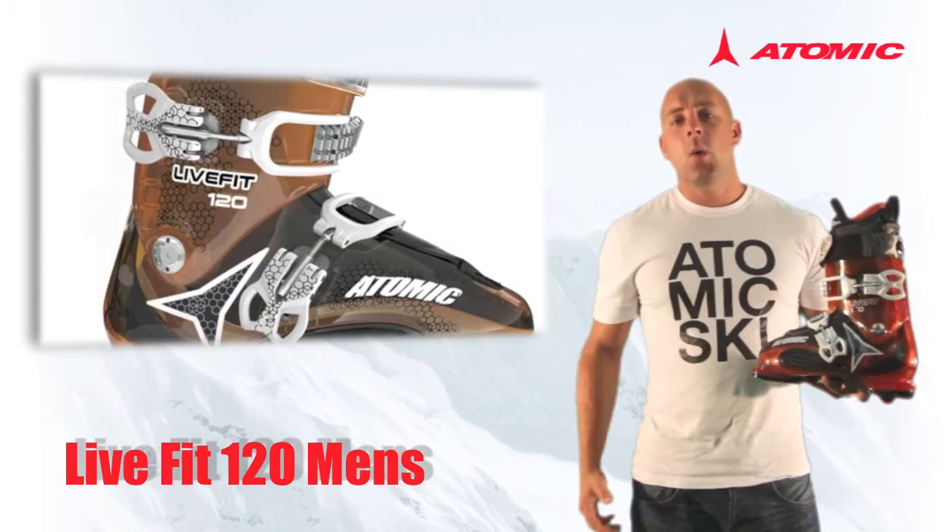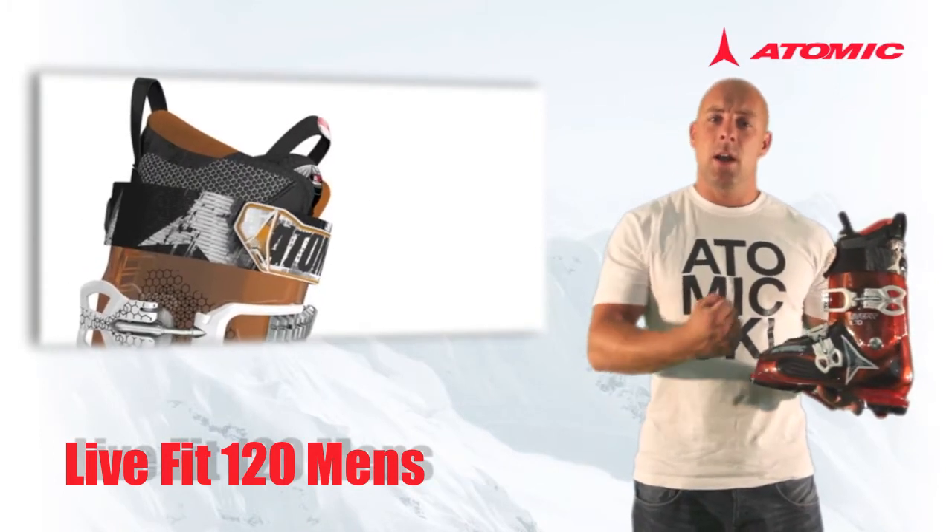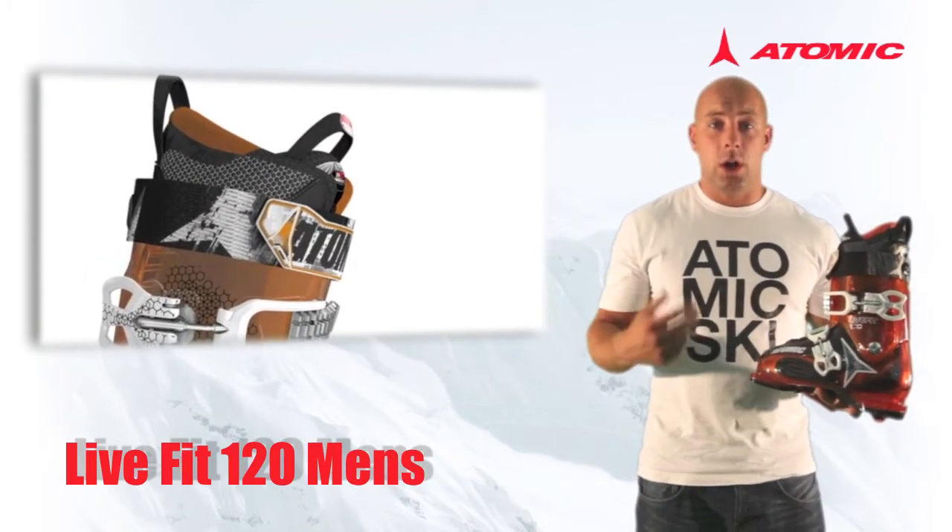In the 120 we have our 45mm power strap, locking things in at the top and ensuring a great level of performance.